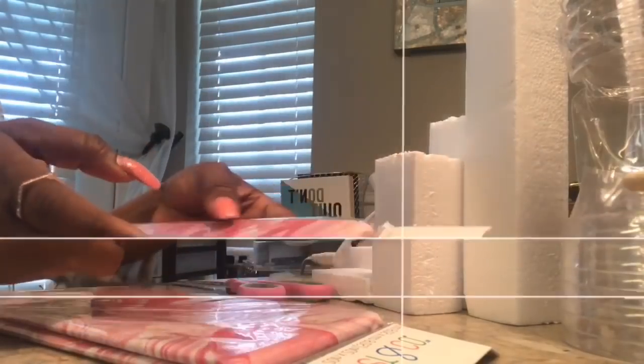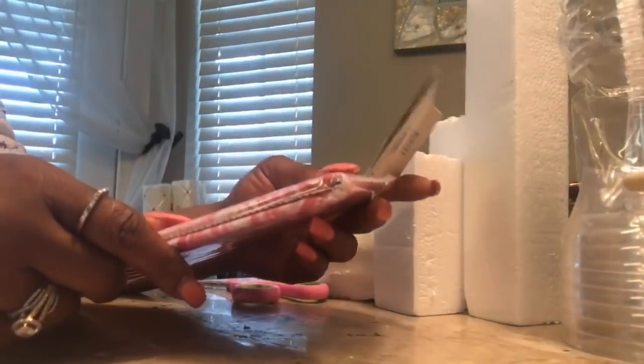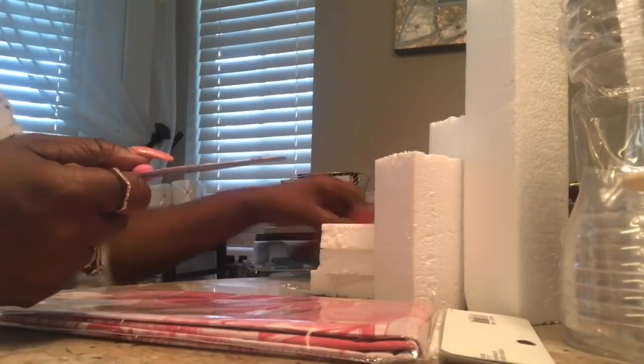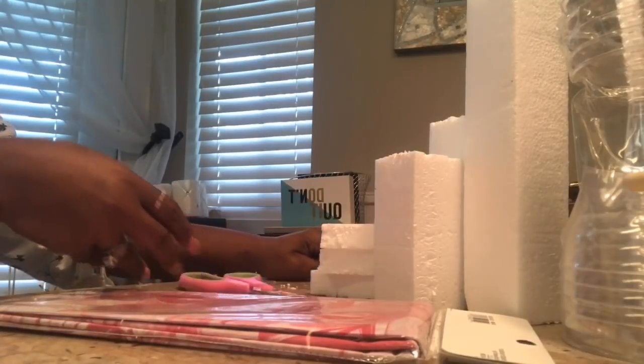I'm going with this tissue paper that I hauled from Joann's Fabric when they were running their spring clearances. You'll need your scissors, your glue gun and glue sticks, and also a razor in order to cut down your foam to size, whatever size you want it.